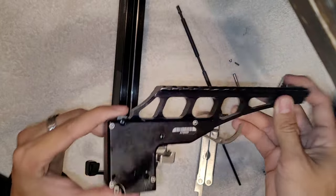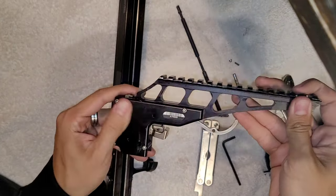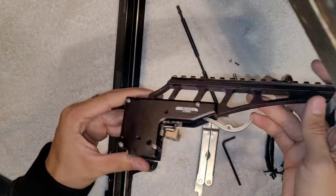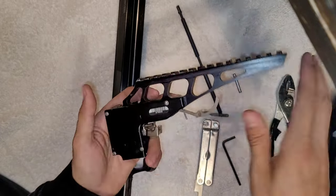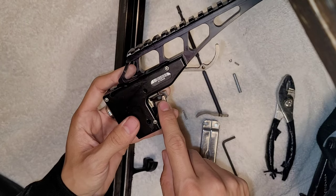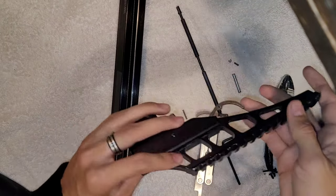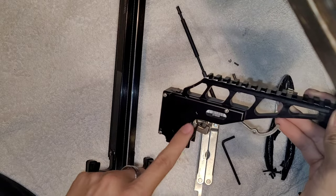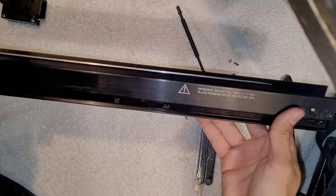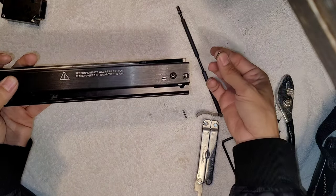Another thing I want to talk about is the trigger mechanism — if anything in here ever breaks, just send it to an expert. Wyvern's Creations is a guy that really knows how to work on these; contact them. Don't ever try working on this yourself — it's really dangerous. This is what holds the string, and if you mess up it could let go of the string and hit your fingers or cause an accident. Let experts work on these only.